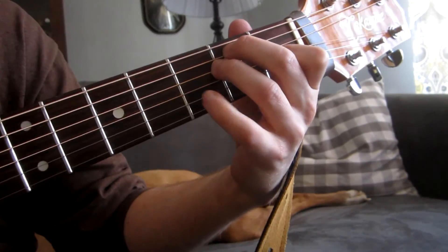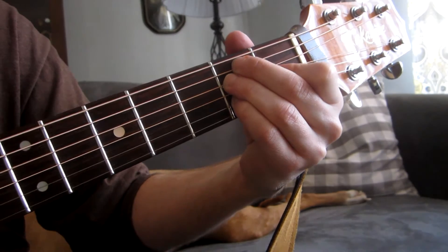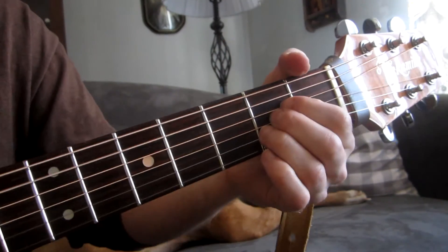And then simulate the vocal line using your pinky.